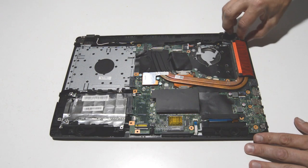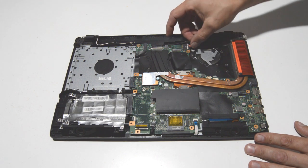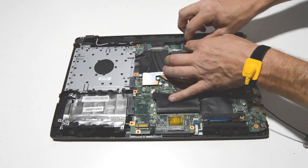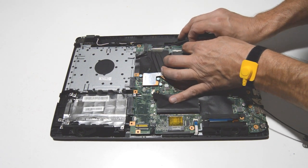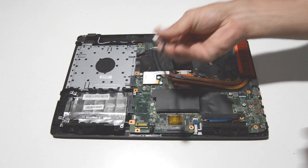Now we'll go ahead and remove the DC jack. Just pop up the DC jack and use your fingernails to pull the connector out. There's the DC jack.